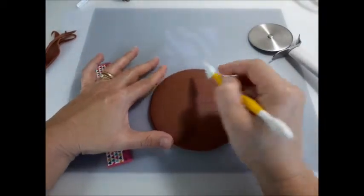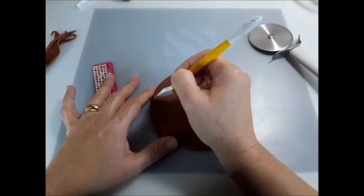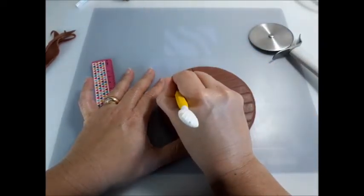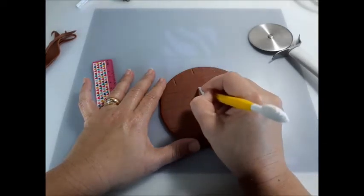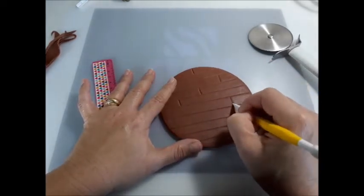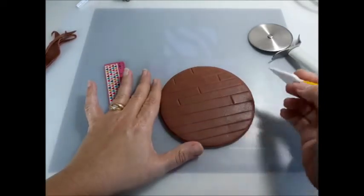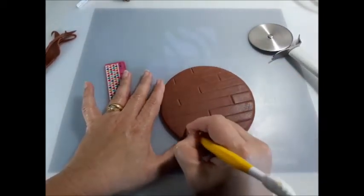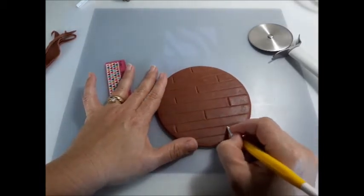Now I'm going to mark some lines in the other direction, but they're not going to be all over — it's going to be alternating. For example, if I have one here on this first stripe, the next one is going to be up here. This gives you the look of a wooden floor, where the joints — the junctions where the two lines meet — are not all at the same place. I'll move some of them over a little bit.